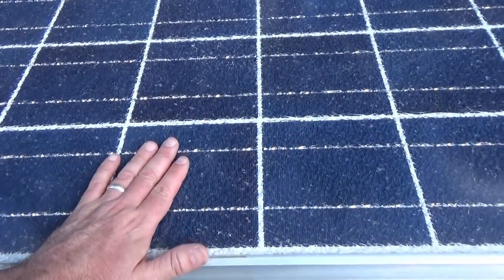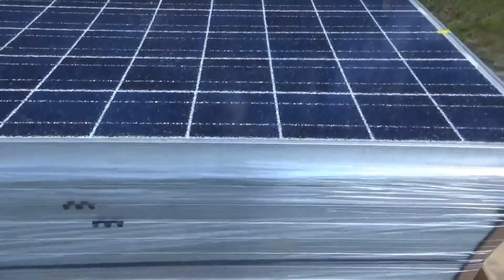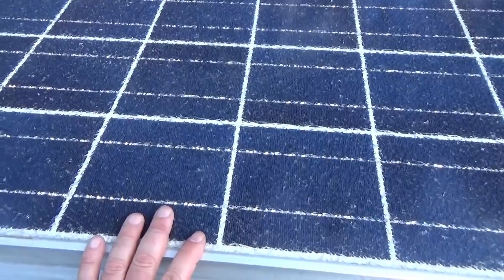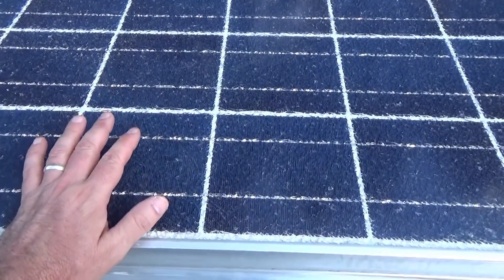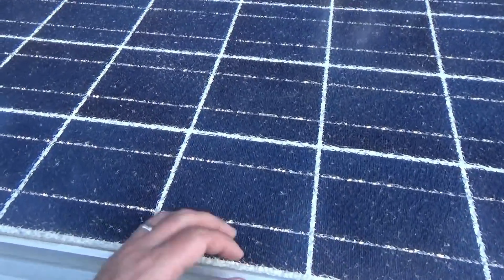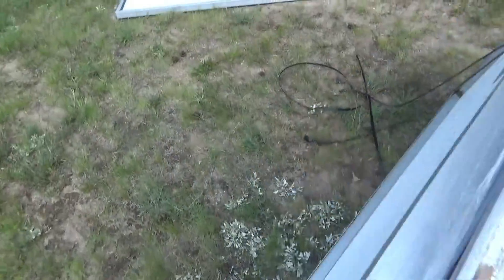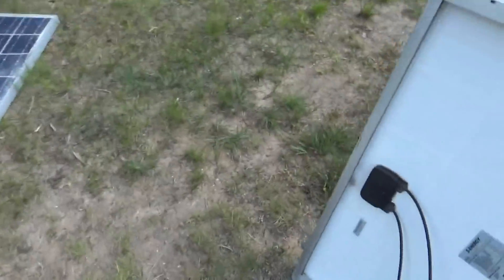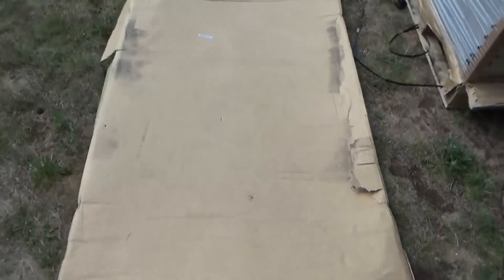I bought broken solar panels — every single one of them has cracked glass — but the price was insanely low. They should still function between 90 to 100 percent, as long as they weren't broken in shipping. A couple were damaged: the top of the case had a pallet set on the pallet.